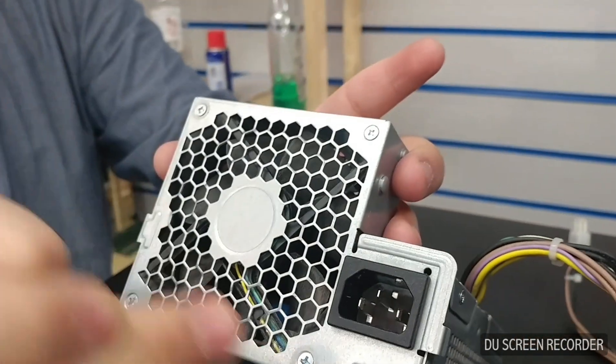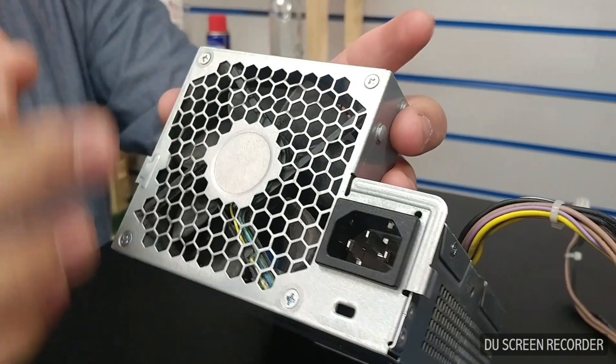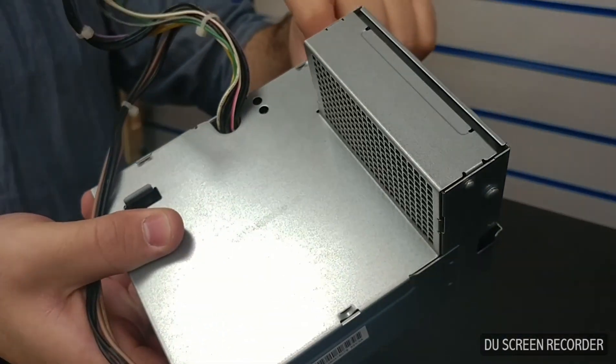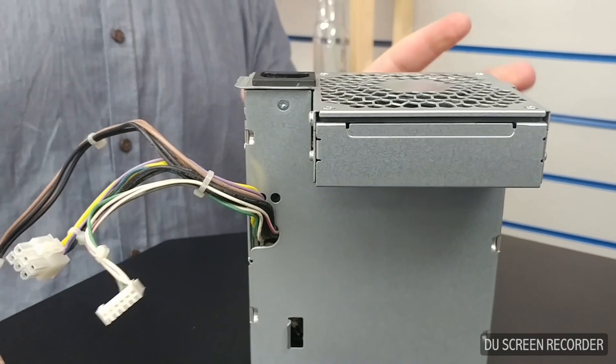You've got screws here, here, and here — these two are different sizes from the rest, and these two are also different. There's also one on the side, one on the opposite side, and one supporting on the top. I'm just going to undo all of those.